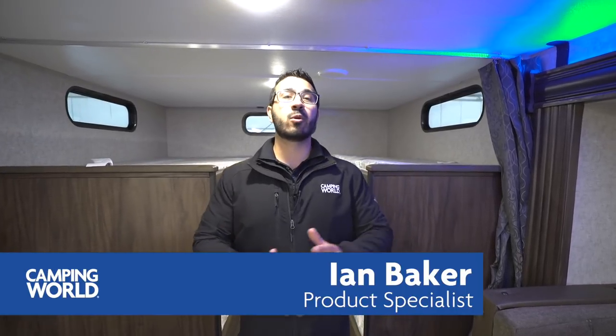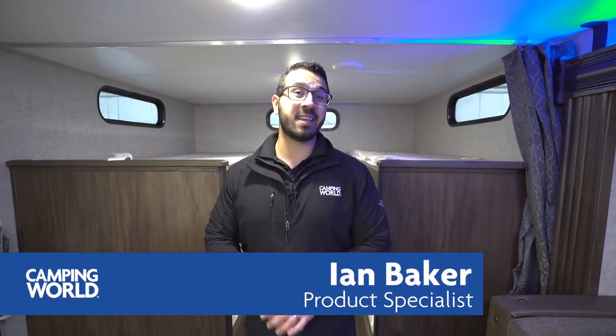Hi folks, I'm Ian Baker, the product specialist with Camping World, and today we're going to review the 2018 Grey Wolf 29TE. This is a quad bunk unit — a unique setup, but I like it. Especially if you have a big family and you're looking to sleep a lot of people, this is an excellent option.